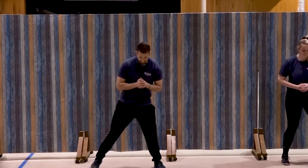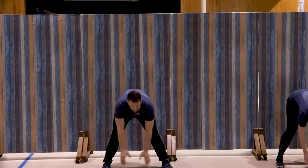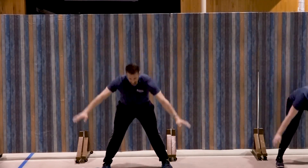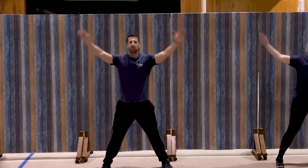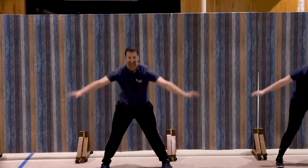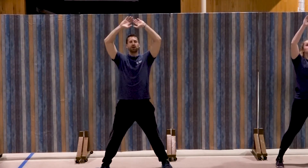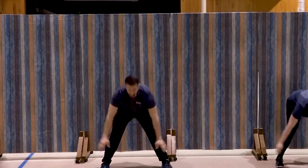Wide stance — we're going to bend at the waist down, hands out in front, and then bring them up over the head. We're going to breathe in on the way down and let it out. Two, down, three, good, four, five, six, good, seven, three more, three, two, and one.